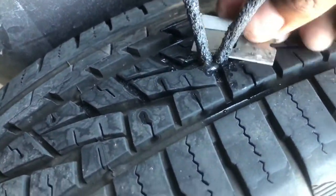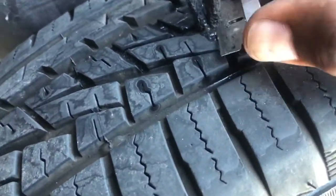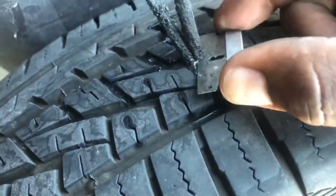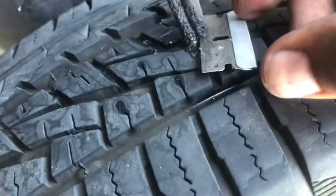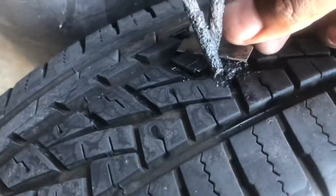So that's been two minutes. We're going to take a razor blade and trim the top off. Make sure you use gloves when you do this.